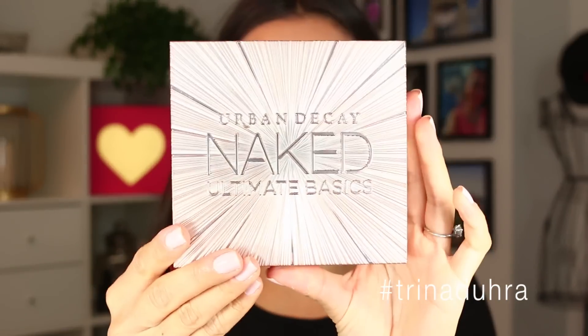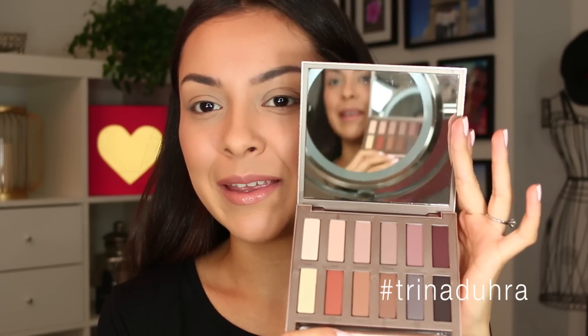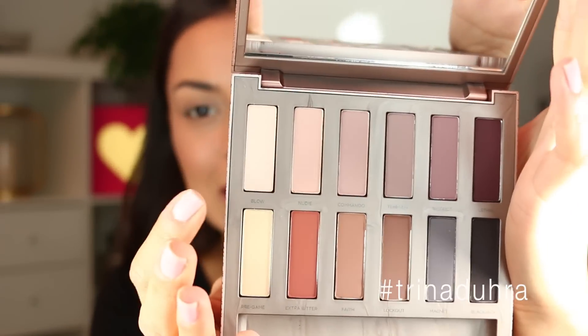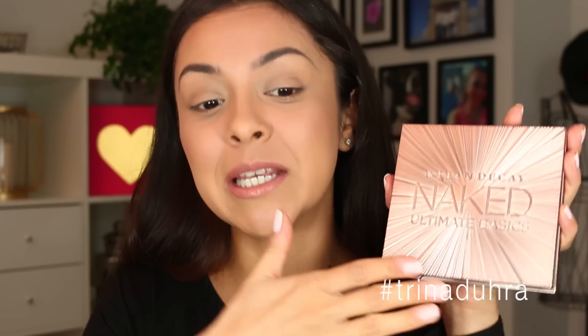This is what the packaging looks like. Can we just take advantage of my new autofocus camera? I'm still not over it yet — I've had this for maybe two videos now and it's just so exciting to me. It has a nice big mirror, and then you have one, two, three, four, five well matte shadows. They are all matte except for this one — it looks like it has a little bit of a sheen to it. There are supposed to be all new eyeshadows exclusive to this palette, all different from the Naked Basics — I think it's Naked Basics one and Naked Basics two. I'm not sure; I don't have them. This is my first basics palette, which just so happens to be the Ultimate Basics palette.